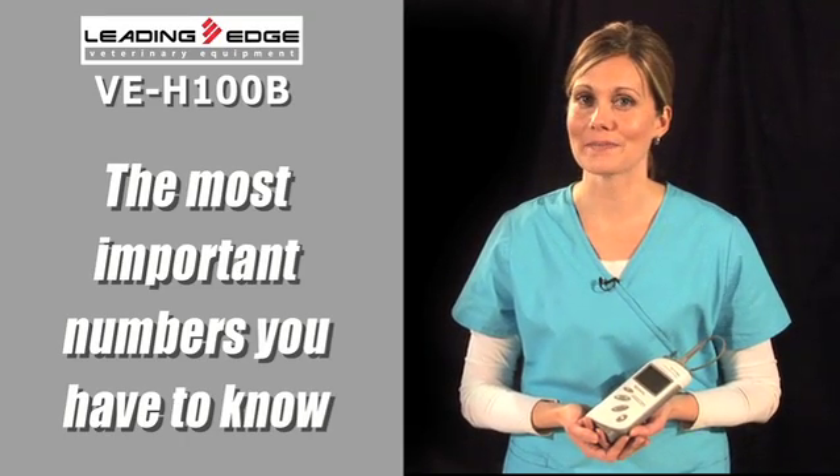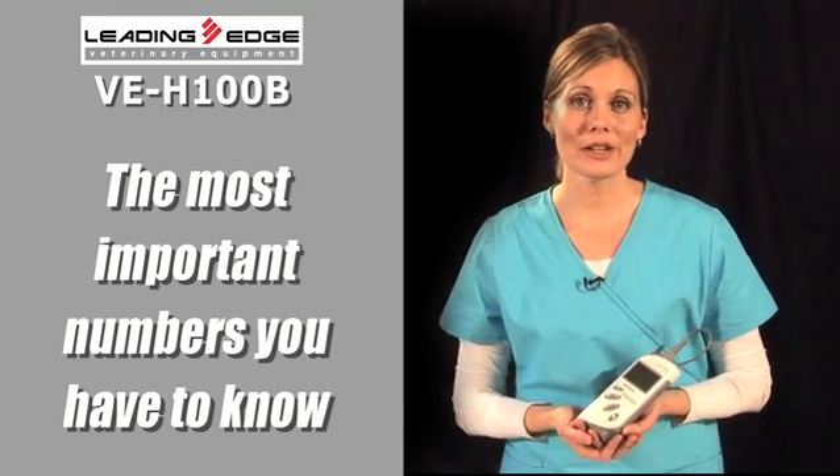You can tell in a half-second glance the most important numbers you simply have to know to stay at the top of your game. And if you need the numbers bigger, just push a button.